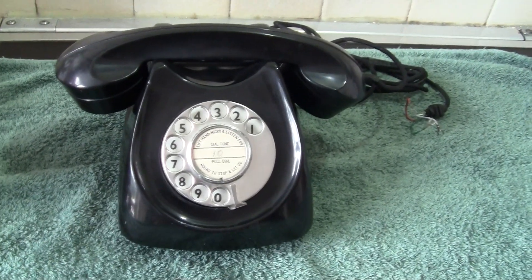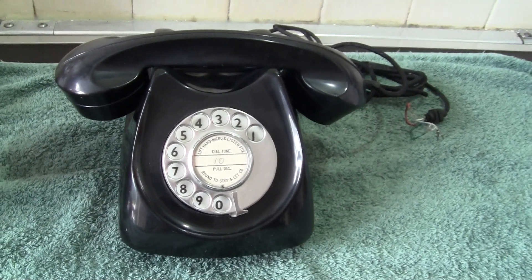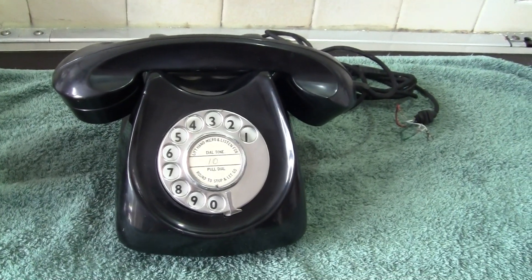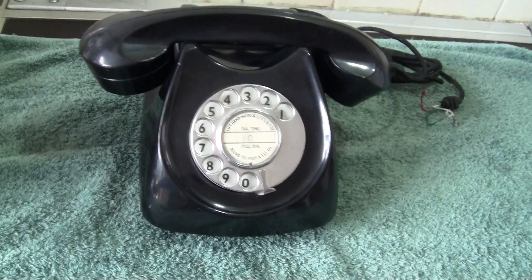In 1958 they brought this phone out. It was called the 600 model. They did make other later models but this is the 600 one which we'll concentrate on.